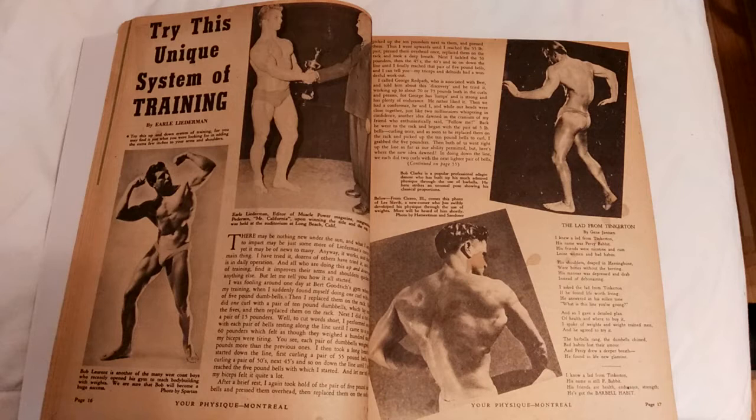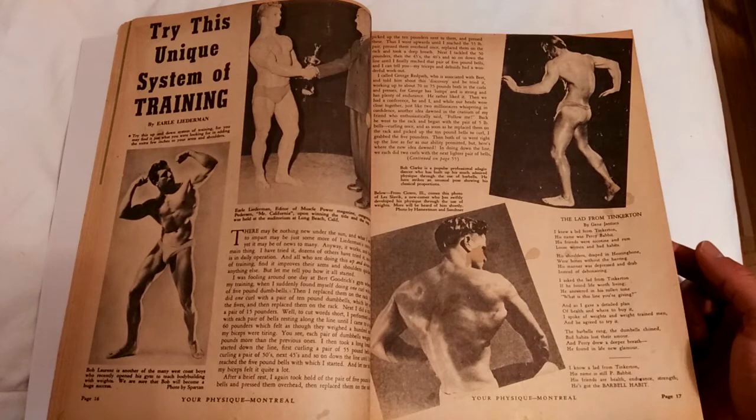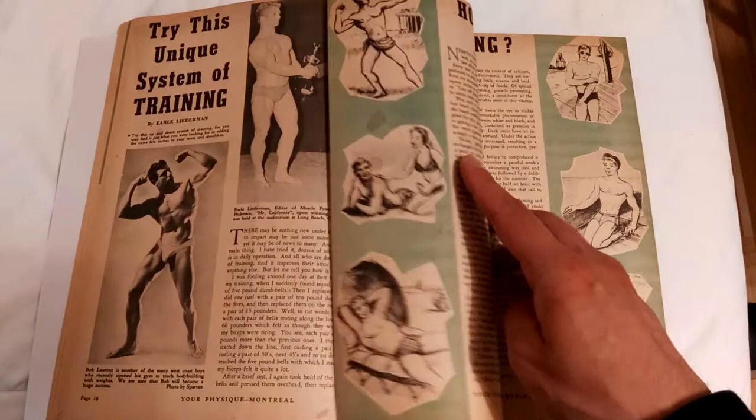What he suggests is that you simply perform one rep for an exercise — for example, the curl — with the lowest weight, then move up the rack just one rep at a time. So one rep starting with five pounds, ten, fifteen, twenty, etc., until you reach the last max rep. Then you go back down the rack in the same fashion, increasing the reps. Let's say your max curl was sixty pounds — you'd do fifty-five pounds for two reps, fifty pounds for three reps, etc. So in a way it's basically just up and down the rack, a rudimentary form of it. It's the first time I've ever read such an article on that system of training in a magazine this early.